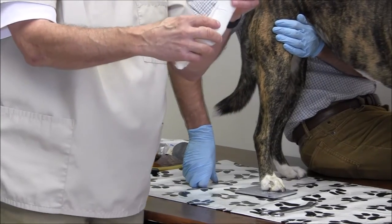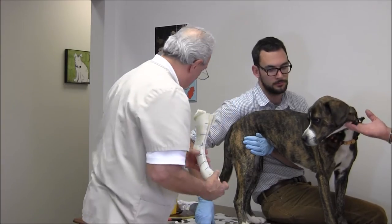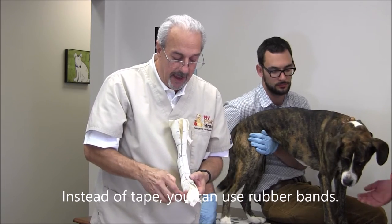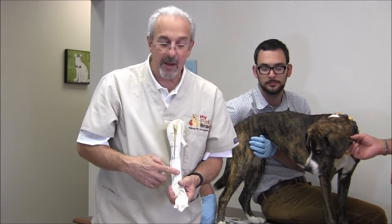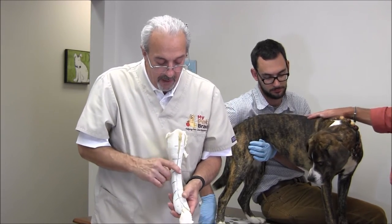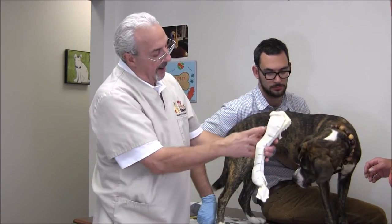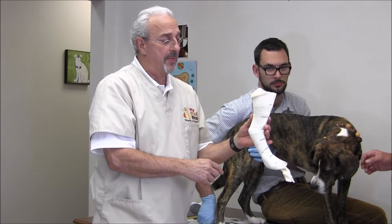Now it's still a little bit soft right now, but we can close it up. We'll take some tape and tape up the cast, aligning the marks we made across the cast to make sure it's in the right alignment. We want to make sure that the paw is at the correct angle, and the angle of the hock is the angle that we want the brace made in.